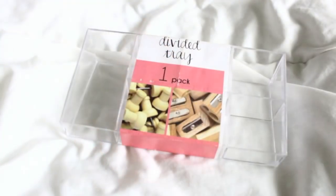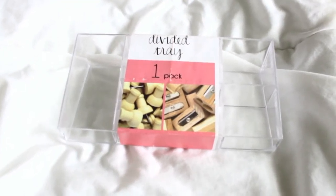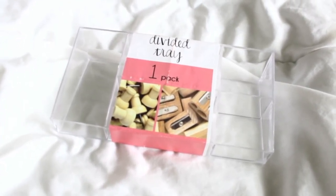This is kind of random, but my friend got me this for my birthday — it's a divided tray. You guys saw this in my previous haul, but she gifted me one. It's a tray with dividers: you get one bigger section and then six smaller sections. This is really great for makeup or stationery to keep everything in one place. It was only $1.